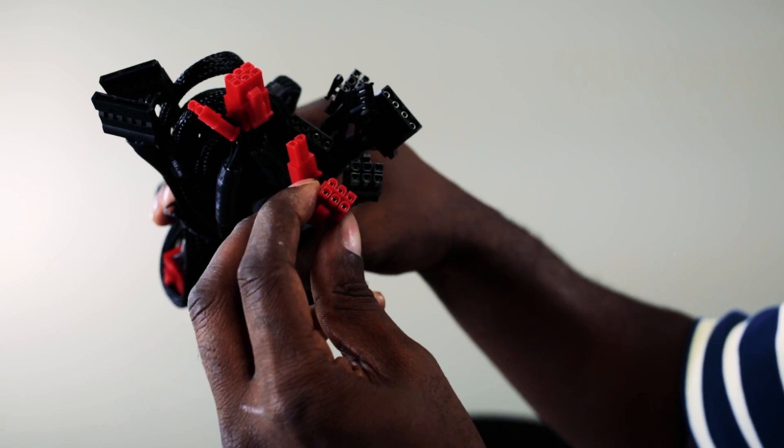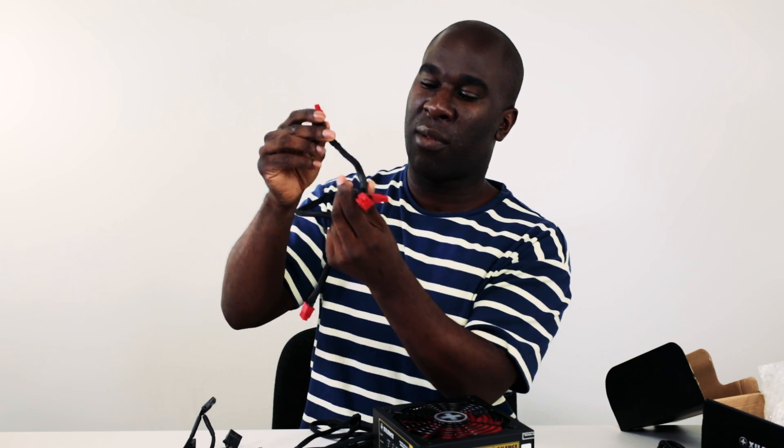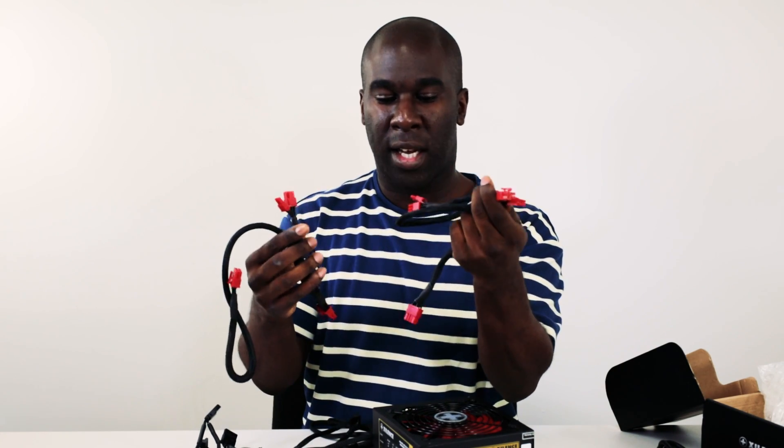You get 6 Molex, 6 SATA, and 2 PCI Express graphics card connectors. These ones split off — so they look like this — and when you put them into a graphics card and you've only got one 6-pin slot, you've got that extra bit of cable hanging around that you can't really hide because it's not long enough. But it's still got enough for dual 8-pin for two graphics cards, which is pretty decent for a 750 watt supply. The cables are quite long so you can do some decent cable management with that.